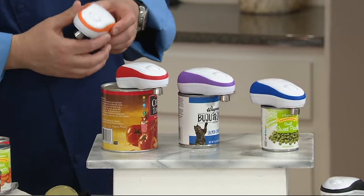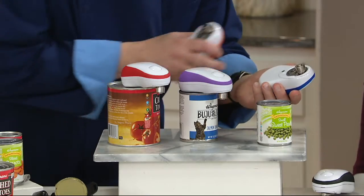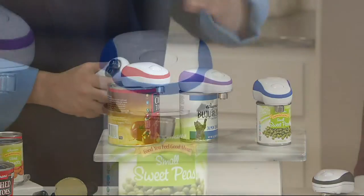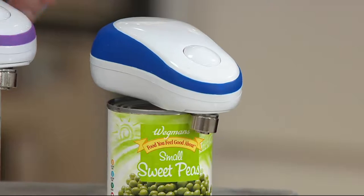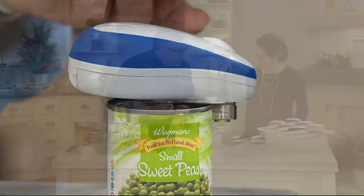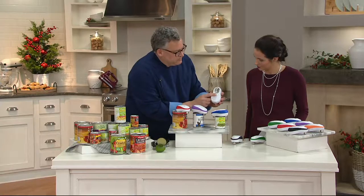Should we show how it works and then talk about color? Absolutely. So you just hit this button right here. What we're doing is placing it right on top, and all this mechanism does is it just reverses the factory seal in the can. So you're not actually cutting into the can, creating metal shards. Look at this — it's so cool. Isn't that wonderful? It's like a little robot.